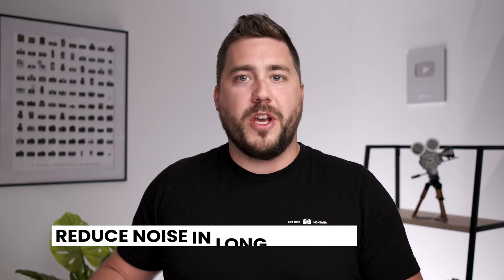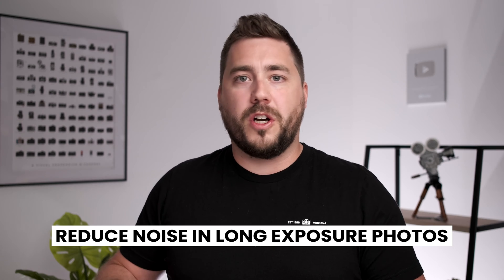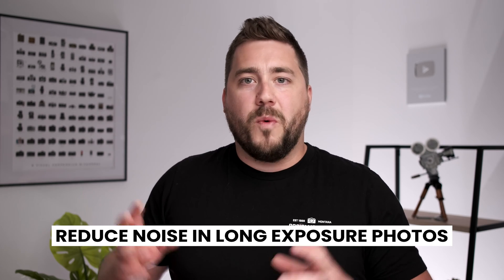The TLDR is: long exposure noise reduction is there to reduce the overall noise in your longer exposure images. What camera manufacturers classify as a long exposure is a little different between them. Most manufacturers' long exposure noise reduction will take effect on any exposures longer than one second, however some manufacturers require as long as five or even eight seconds. So even if the setting is turned on, you have to also be using a long enough exposure for it to have any effect.